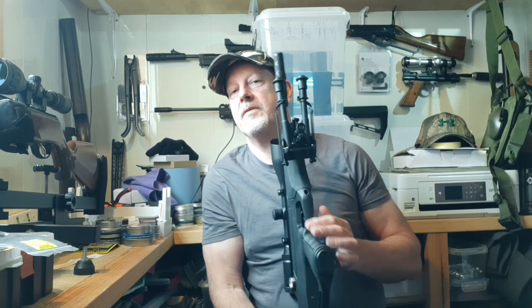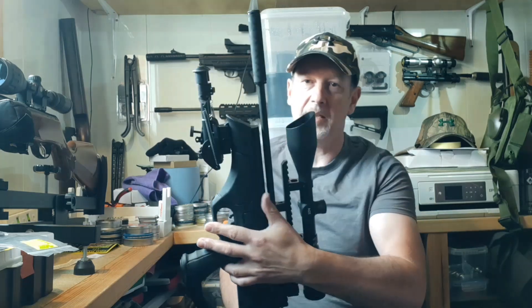Welcome back to Reelay Gun Adventures. Today I'm going to try and answer a couple of questions: can you fire slugs from a sub-12 foot pound PCP air rifle, will it work, and is it worthwhile? The rifle I've chosen is a Hatsan Flash pump.